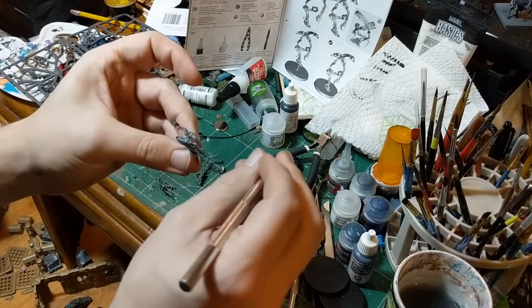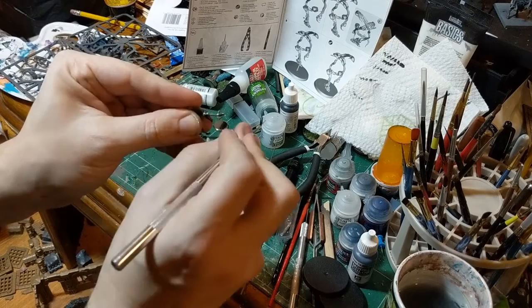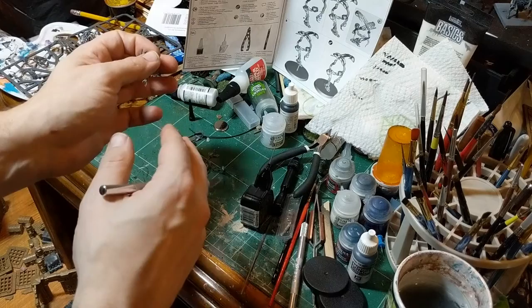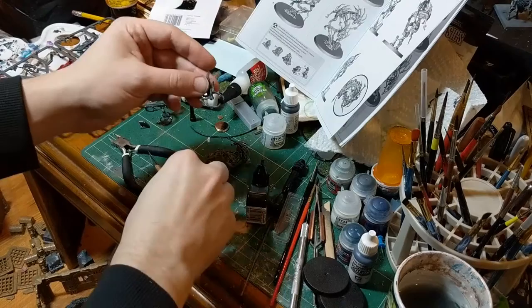While the previous assembly is drying, that's the perfect time to cut out and get the mold lines off the next pieces — and only the next pieces. Also, if you're building a squad of three, while one is drying you can start assembly on the next one. For instance, sometimes all the legs come separate from the torsos. Cut out all the torsos, cut out all the legs, glue those together, and by the time the last one is done the first one will be ready for the arms.